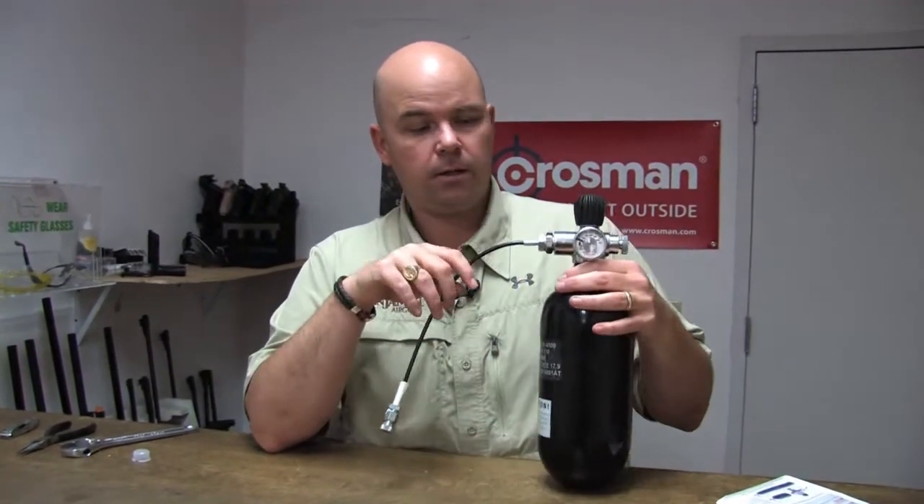Here at Benjamin, we've got a big fill station downstairs. So let's head down there and we'll show you how to fill these bottles.